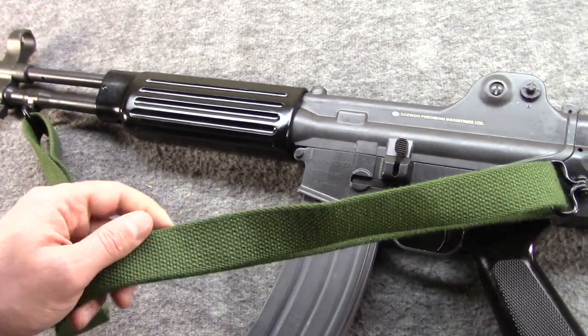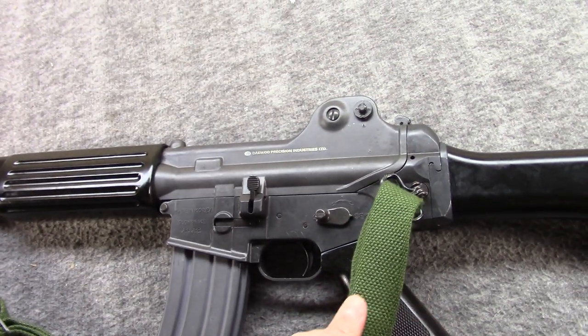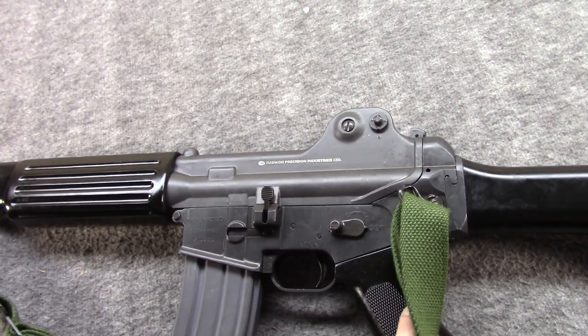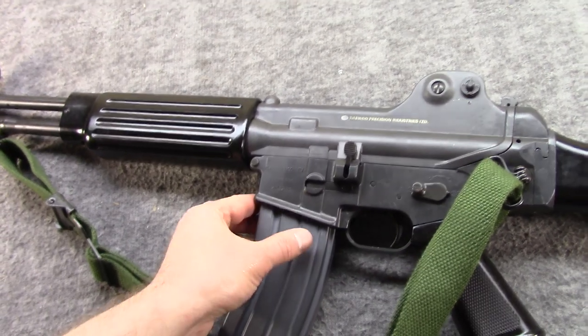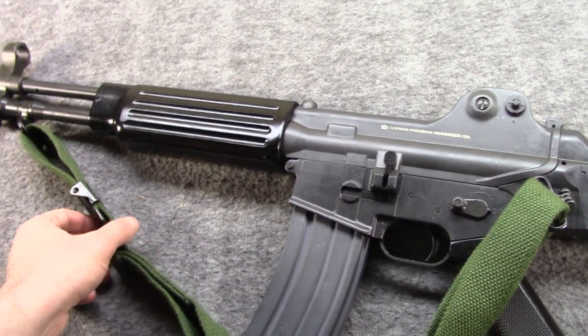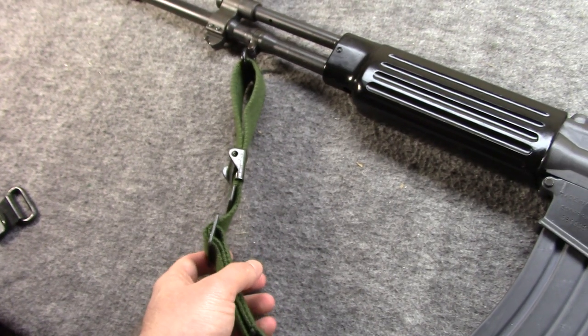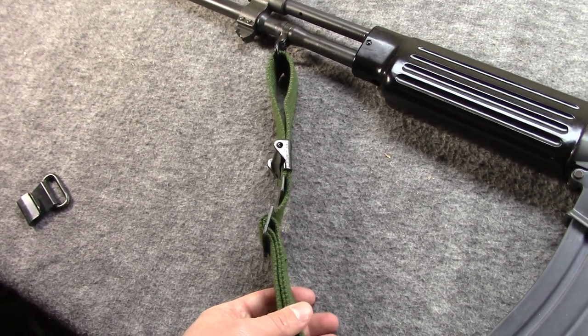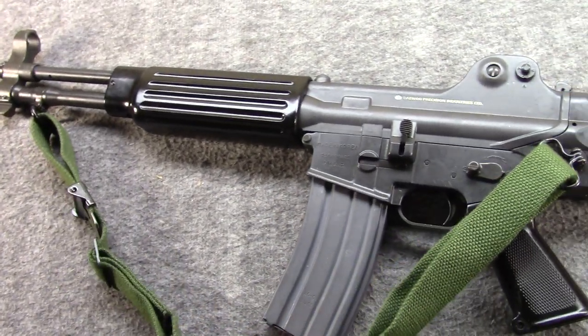I had it out as I was putting a sling on it. Probably a year ago now I picked up some South Korean military slings and have been meaning to stick one on the gun. Felt like doing it, so decided to record this video. The sling is basically a copy of the late M1 Garand, M14, and early M16 sling.